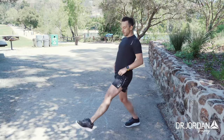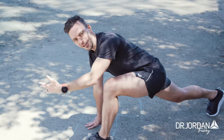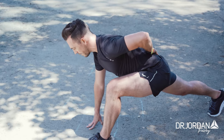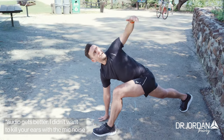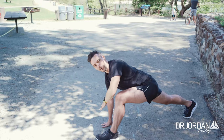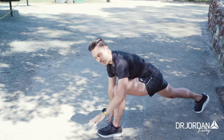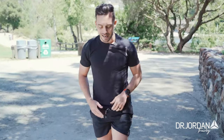Now going forwards — lunge down to the ground into the world's greatest stretch. If you haven't done this before, you'll find out why it's called that. In this position, extend that back leg back, pushing the heel down to the ground, big breath into your belly, trying to drive your low back and hips into the ground. Trace all the way up the other side, big breath in, exhale and stretch even more, both hands on either side, push through that front heel, and come back up.